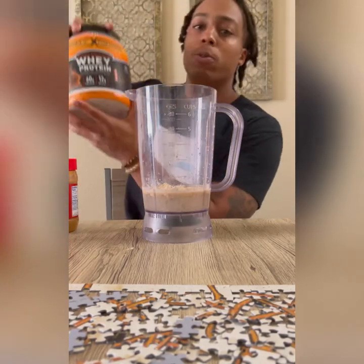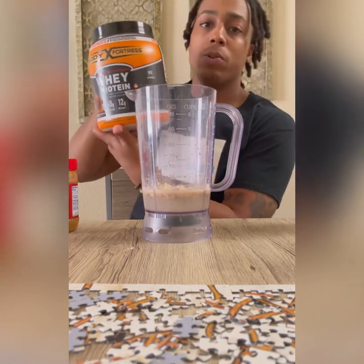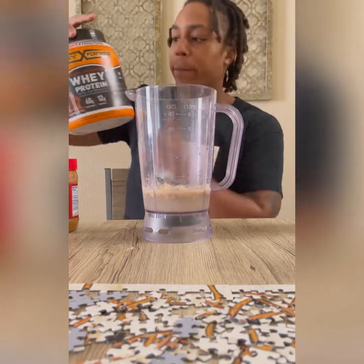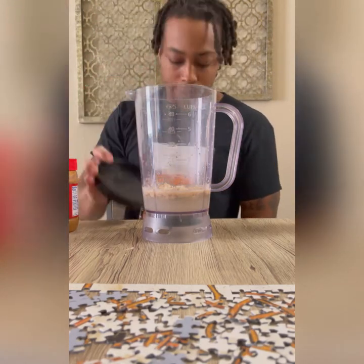Then I'm going to use a full scoop of Body Fortress Super Advanced Whey Protein — you can find it at Walmart. I've got the chocolate peanut butter flavor for this one, and we're going to do a full scoop of this.